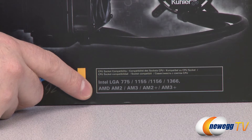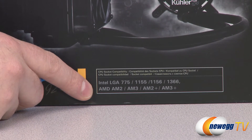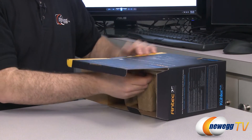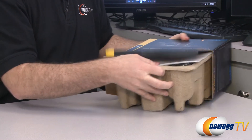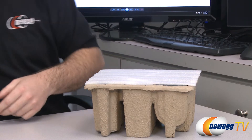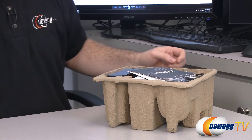For AMD sockets we have compatibility with AM2 and AM2+, as well as AM3 and AM3+. While I take this out of the box, I'll mention that this cooler is designed by AceTech — there's a logo on the back that says powered by AceTech. You also get a three-year manufacturer's warranty from Antec for this product.